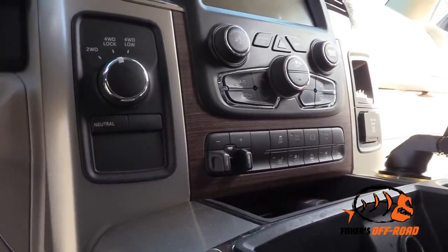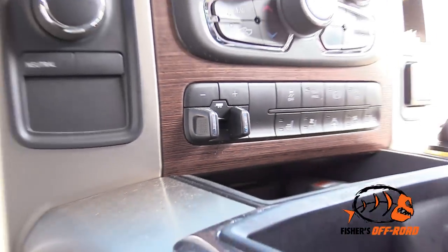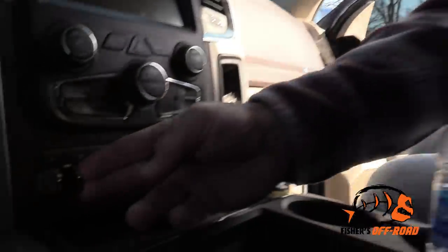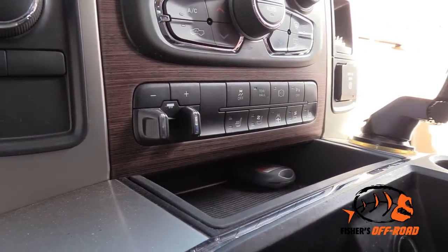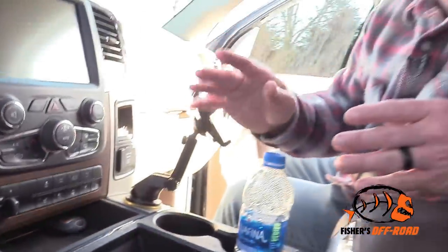If your trailer starts to get that sway in the rear end, this is your electric brake actuator — it's in almost every vehicle you're towing with, and if you don't have one, you're going to want to get one. All you have to do is take your brake actuator and start sliding it over to apply brakes to the trailer. You don't necessarily want to apply brakes to both the truck and trailer, because that's still going to keep that trailer swaying in the rear.